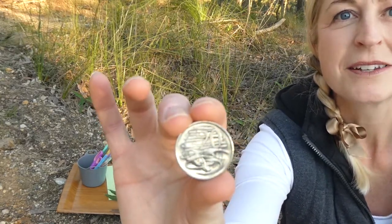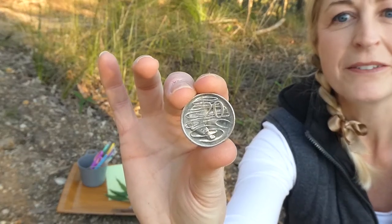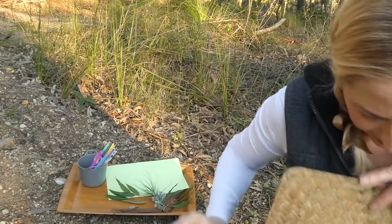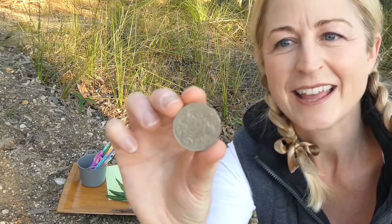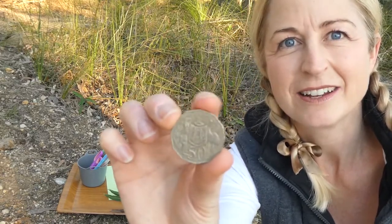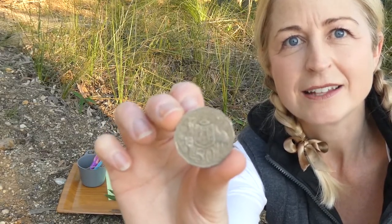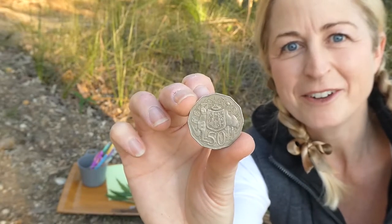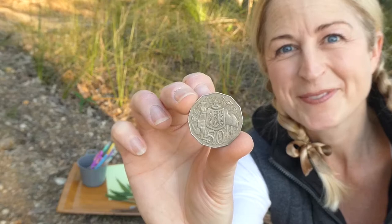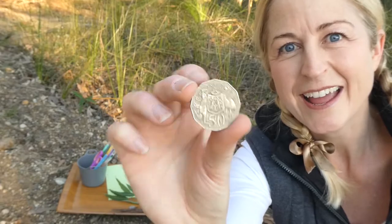I've got a twenty cent coin — this one has a platypus swimming on it. And a fifty cent coin — these are big ones, and they've got straight edges around them. This is the coat of arms, which has a big red kangaroo on it and an emu.